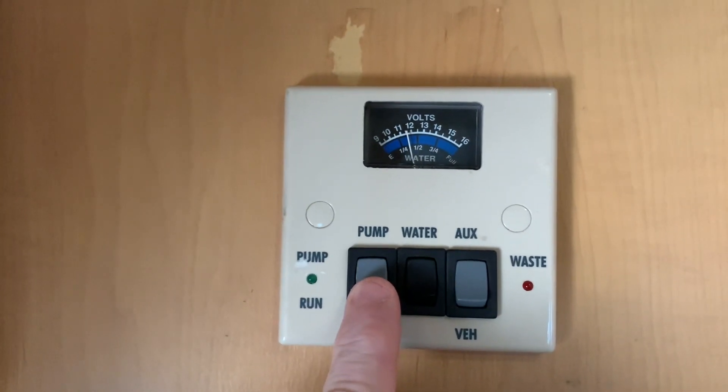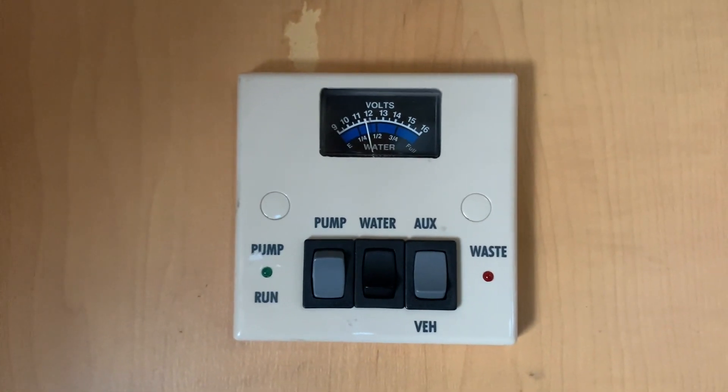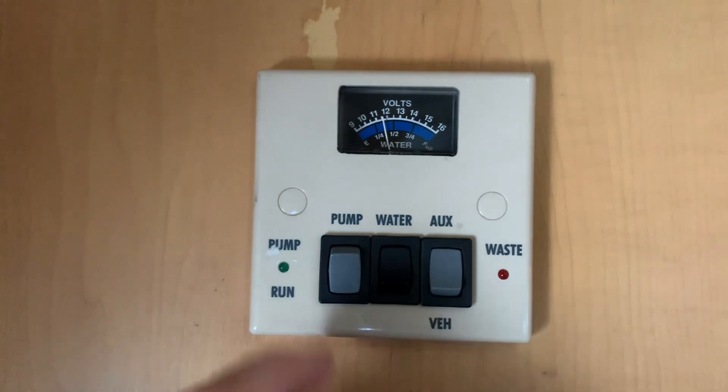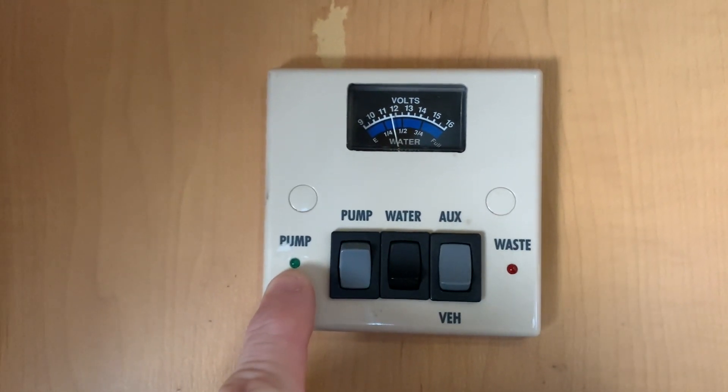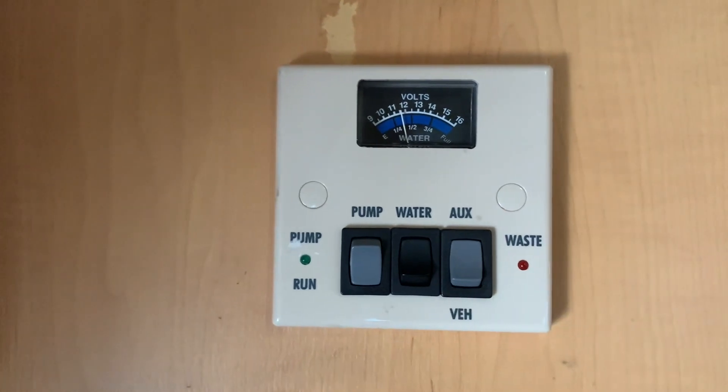Next up we have the water pump switch and if I flick this on, this provides power to the water pump in the vehicle. When the pump is running this LED will illuminate green.